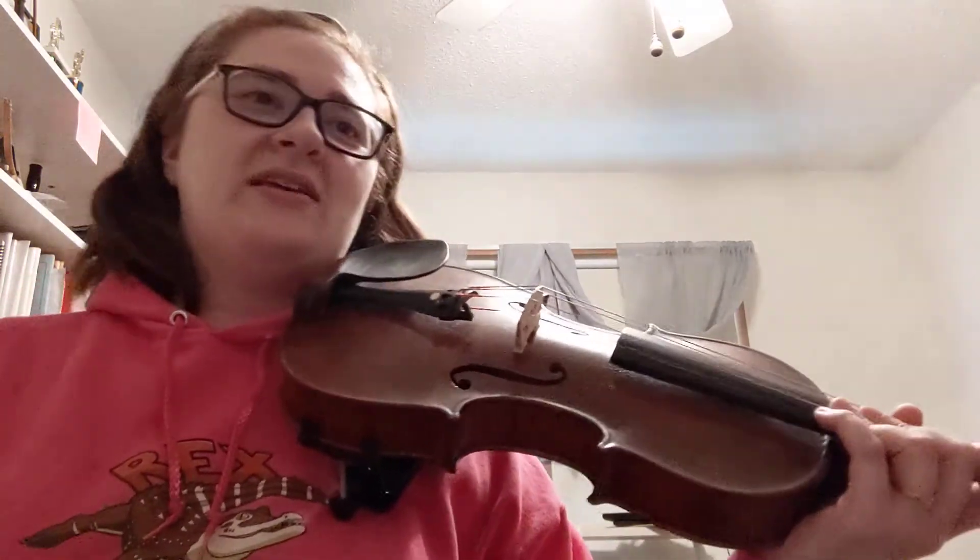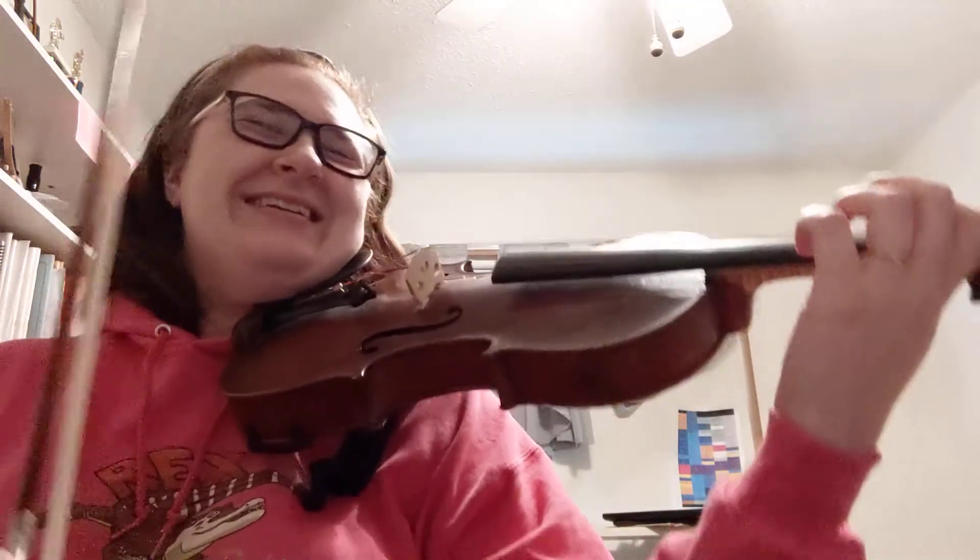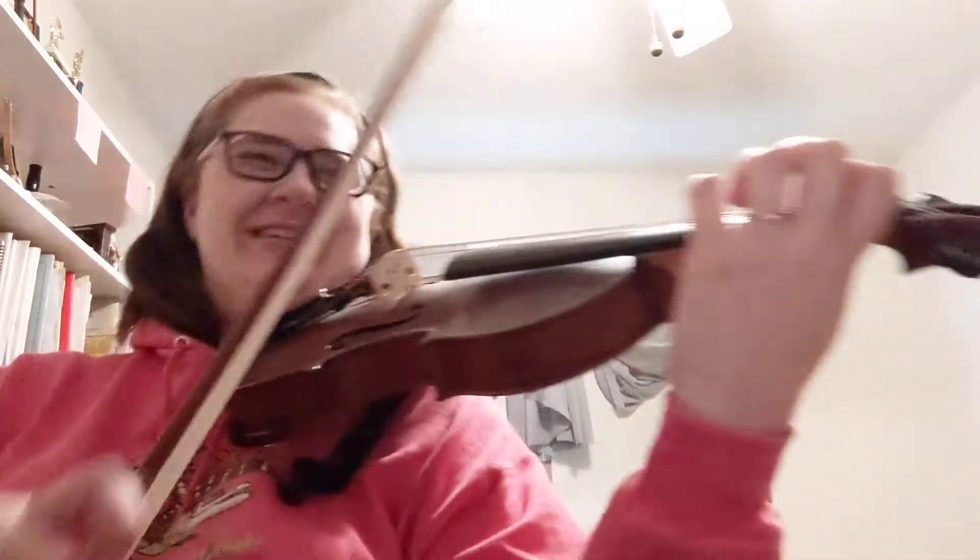We'll do it kind of slow just to make sure that we're getting all of the notes. So we'll do T, T, T, T — those are eighth notes. So here we go.